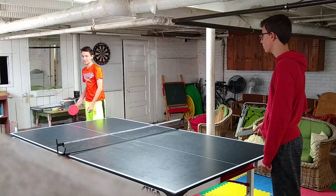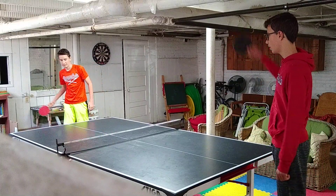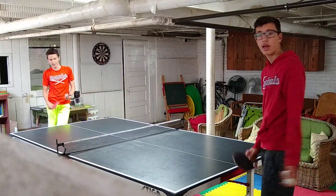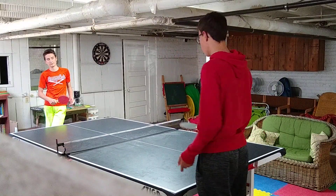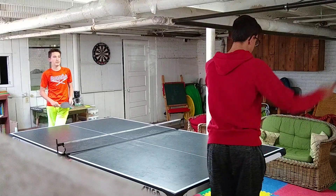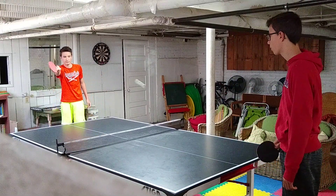Let's talk about how to serve properly. To serve properly, you throw the ball at least six inches in the air and hit the ball, bouncing it once on your side and then over the net. You can't hit any part of the table, and you have to stay behind the back of the table.